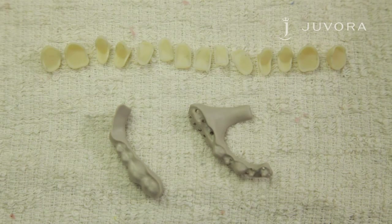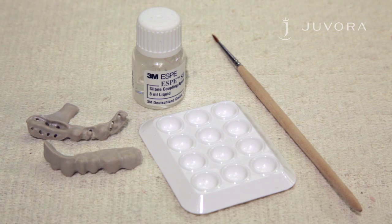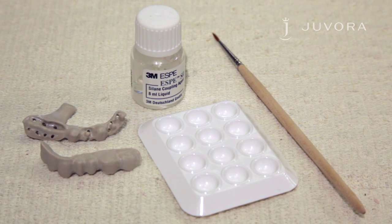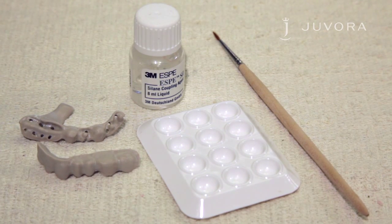With the framework and teeth completed, we can move on to the next stage. With the framework and teeth prepared, you need to apply saline to the framework. The saline used in this case is 3M Espy Sil. The full recommended list of systems is displayed at the end of this video.